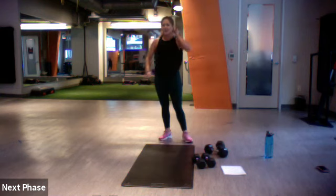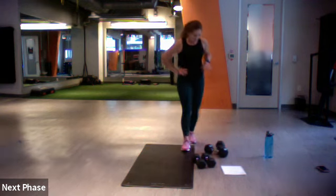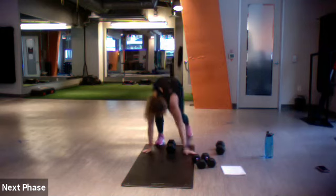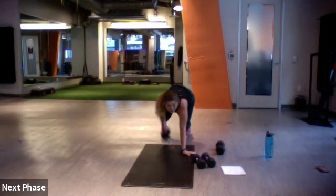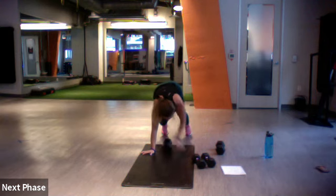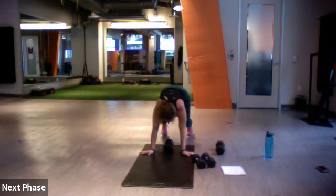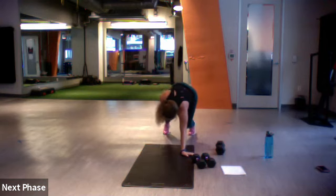Renegade row in that bear position — let's do it! Ready, set, go. Renegade, renegade, and jack it out. Good, nice jack. Almost, you've got five left — three, two, and one.